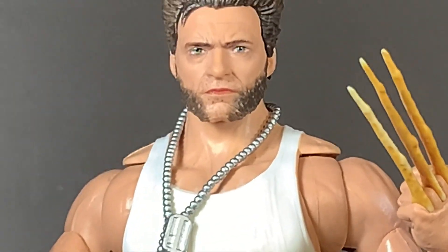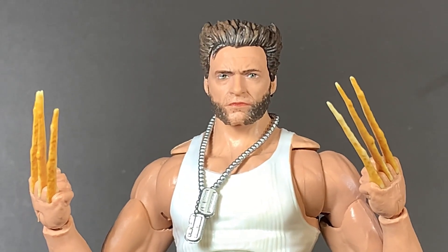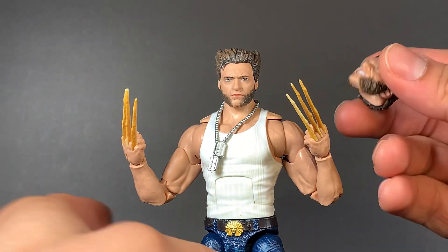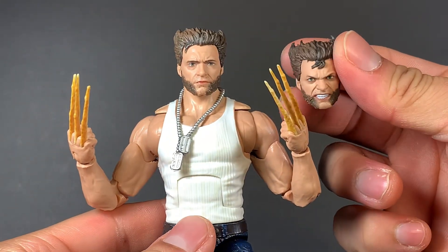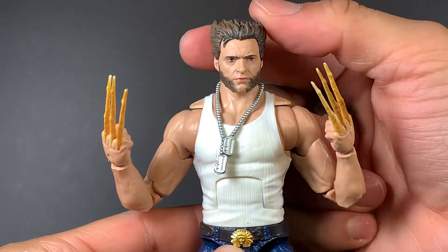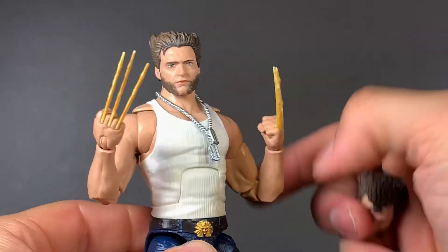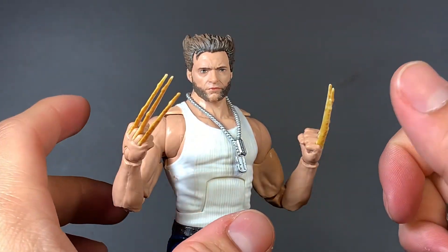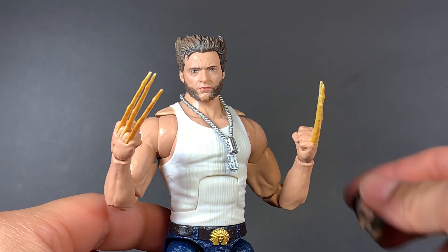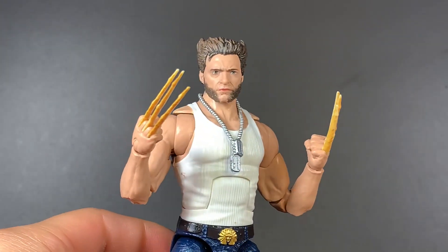This neutral face is spot on to Hugh Jackman in my eyes. It may come across a little weird on camera, but in person it looks exactly like him. I think the likeness here is a whole lot better than the angry face — I just like the emotion this one shows, and that's the one I always have displayed on the shelf. It's really easy to pull off likenesses when they're just making a neutral face, but once you start showing more emotion it gets a little harder to capture the actor's likeness.